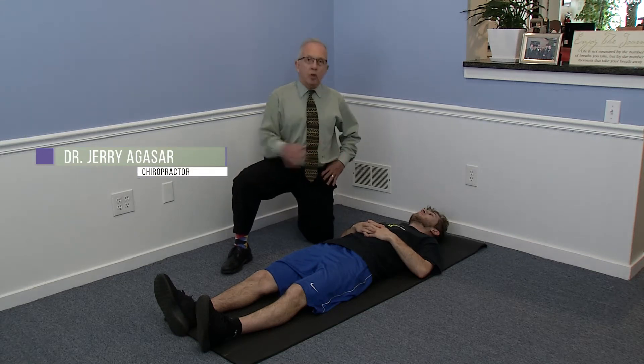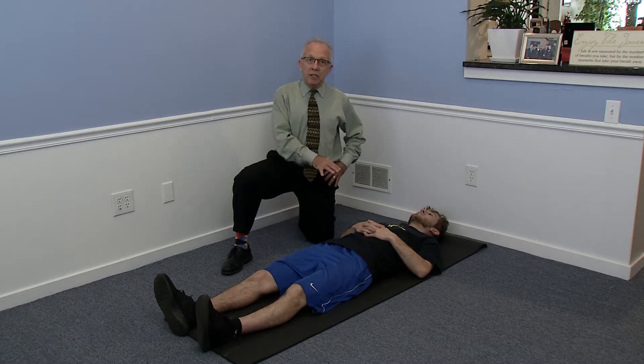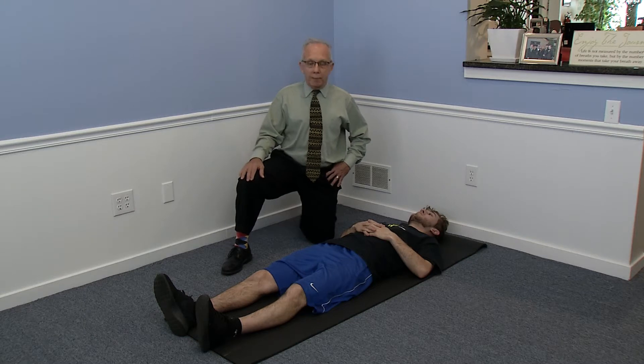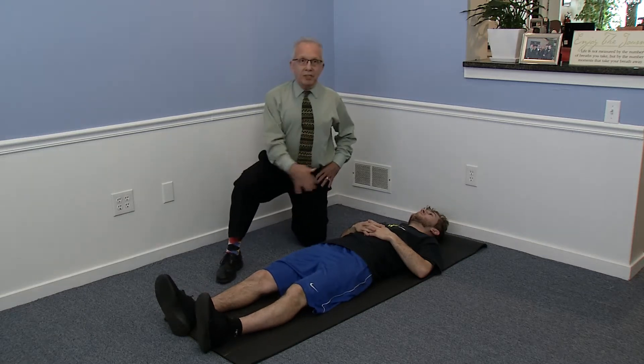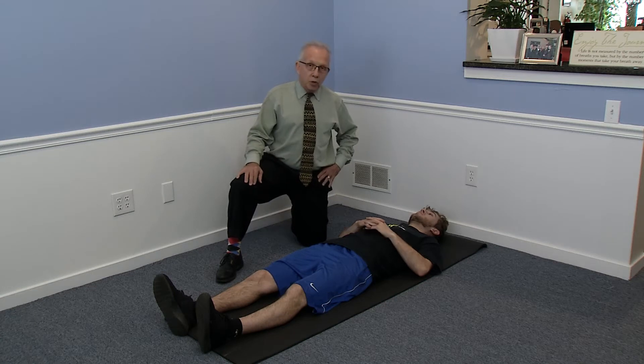Hi, I'm back here at Agassar Family Well Care at Inner Spa, and Michael is going to be demonstrating simple lower back stretching exercises that you can do before you get out of bed. Some people do these on the floor, but you can do them right on your mattress. We start in the supine position.